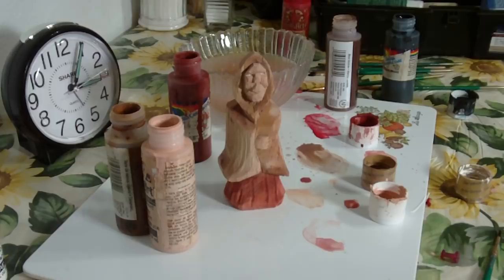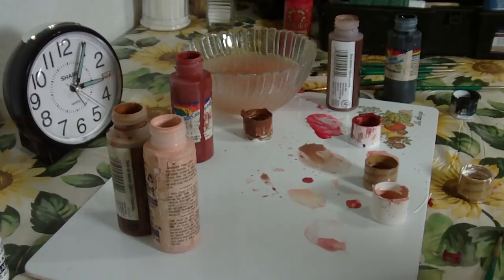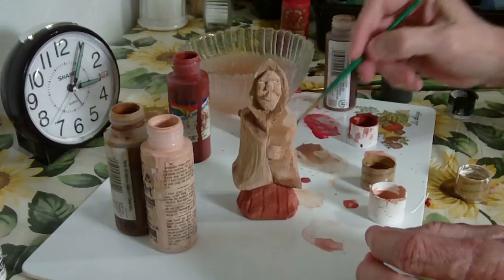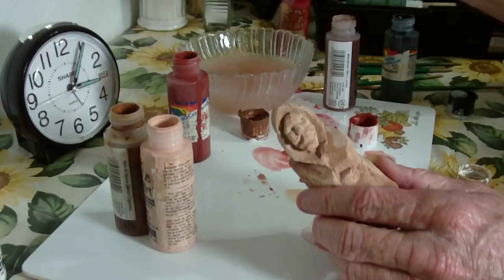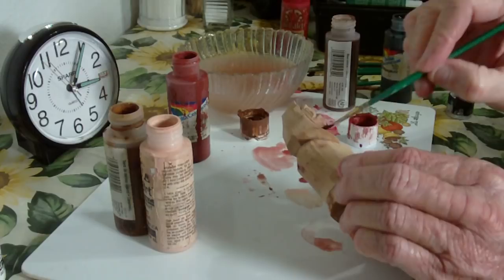And when I dip it into that antiquing solution, it will darken it up. So I want to be careful. I'm going to hit it with a... Put those eyes in. I love the wood to show. There we go. Now, our final thing is to take the red oxide, hit it one more time — you want to get it real, real thin to do this. I'm going to go over the hand here very lightly, and I'm going to go over the face very lightly.